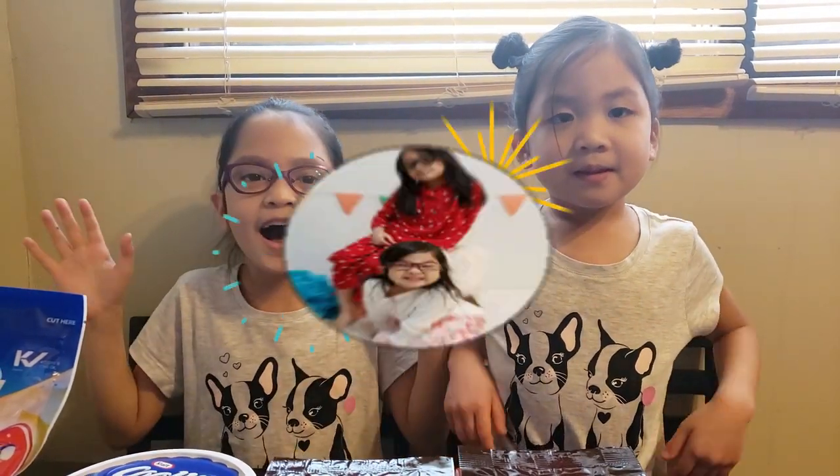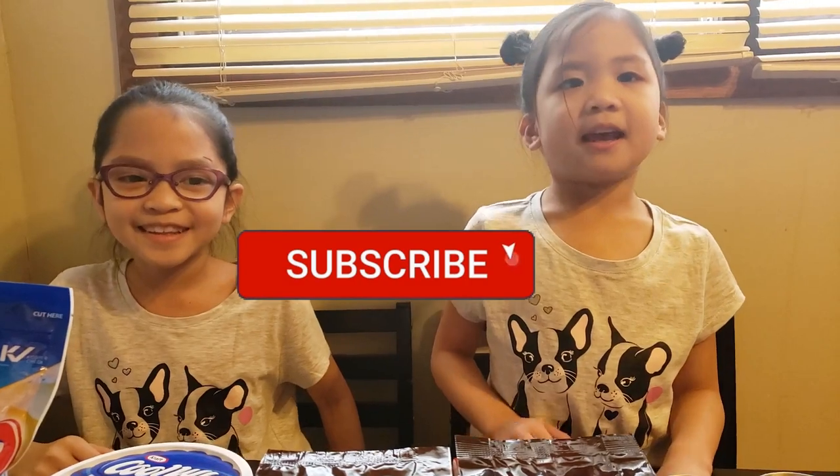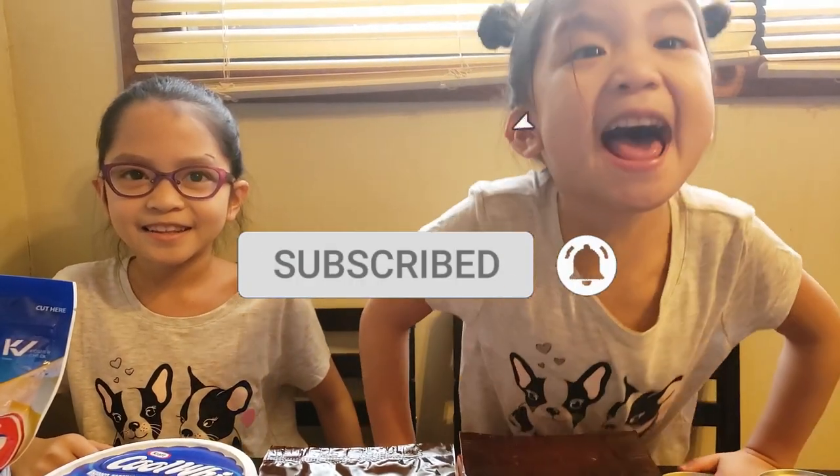Hey guys, welcome to our channel, StageMog! If you're new to our channel, please like, comment, and subscribe, and hit the notification bell!